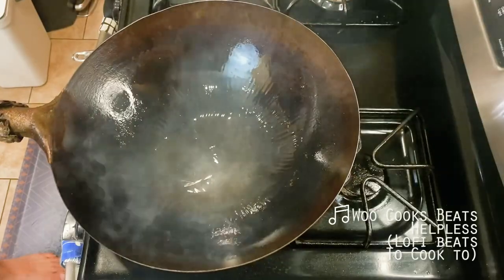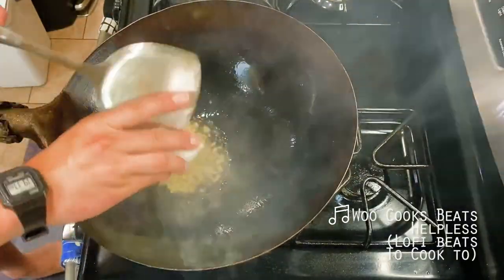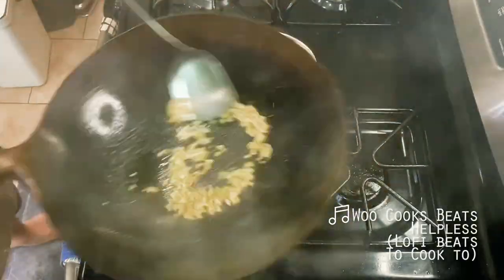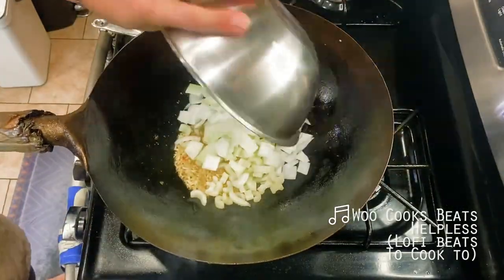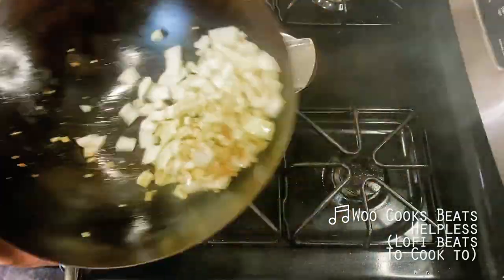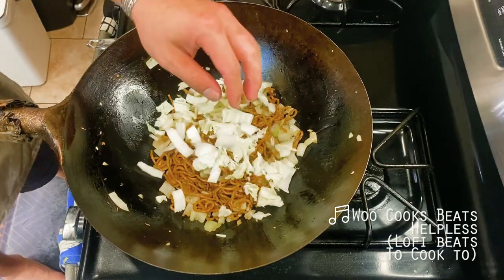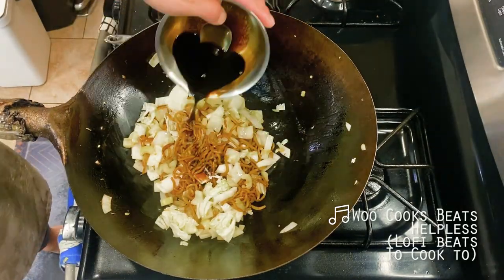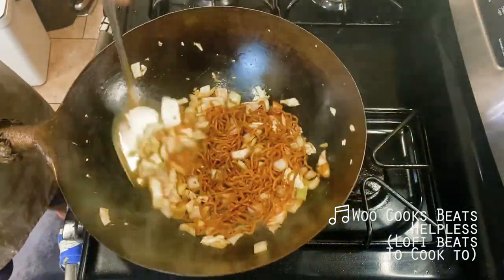Diving into our veggies next, I'm starting off with my garlic and ginger for about 15 seconds until nice and fragrant, followed next by my celery and onions, which I'm frying up for about one to two minutes until just slightly past their raw stage. Then I'm adding my noodles back to the wok, followed by my cabbage and our sauce about a quarter cup at a time, being very careful not to over-season here as I go. I'm tossing this all to combine, then we're ready to eat.